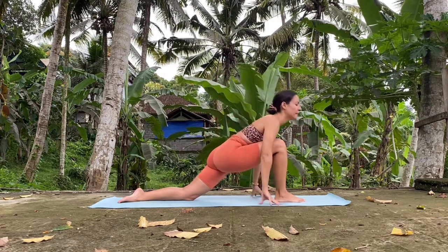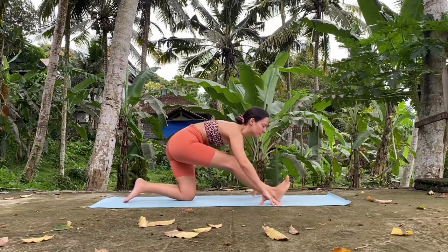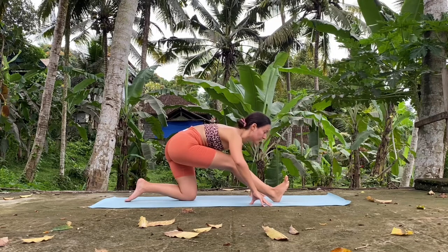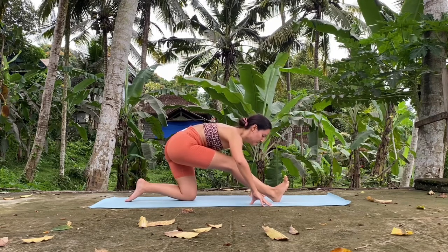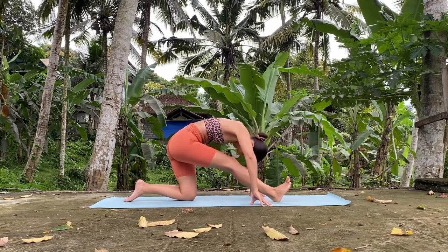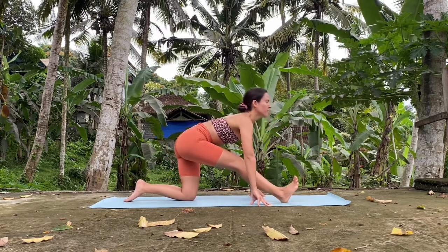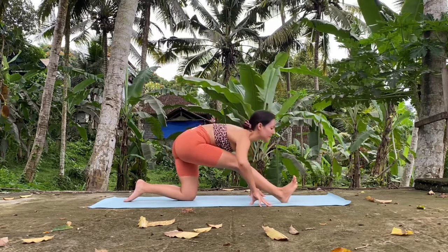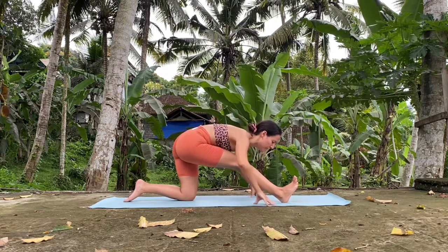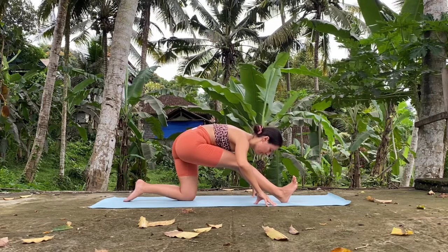And from here we're going to take a half split — a stretch of the right hamstring. Remember, we want to fold from the hips — we don't want to round like this. So inhale, look forward. Exhale, fold from the hips. We want to place the belly on the right side. Hold, feeling the stretch.